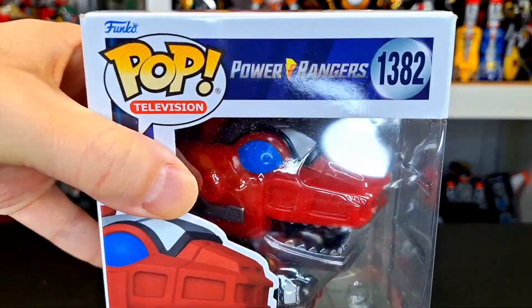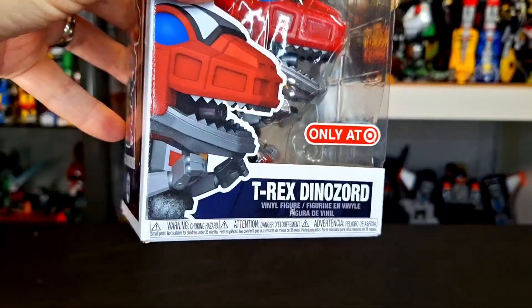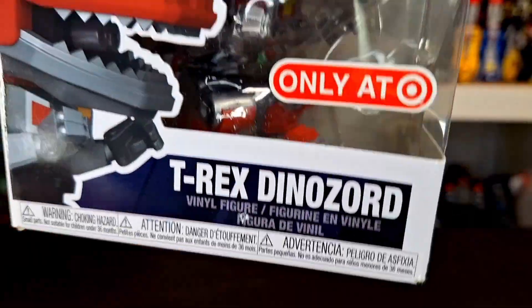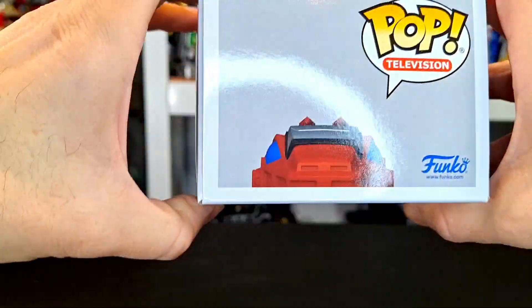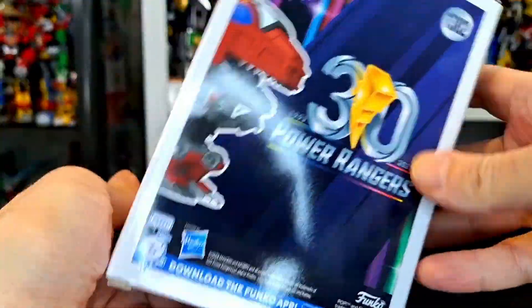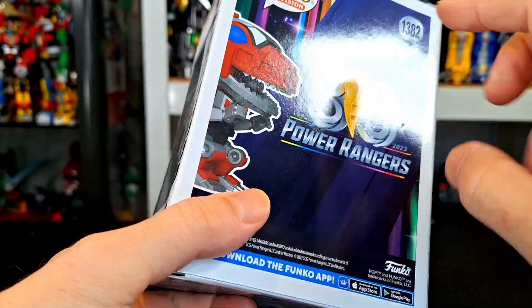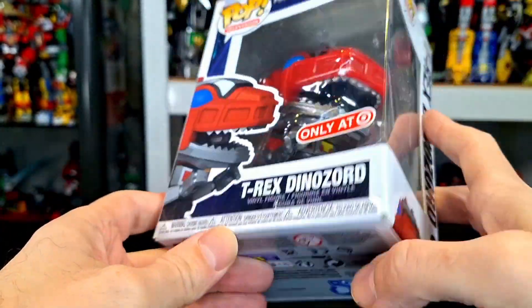What up folks, I'm UltraZone here with a review of the Funko Pop Power Rangers T-Rex Zord — it's a Target exclusive T-Rex Zord. That's right, it's the Power Rangers 30th anniversary this year, and this is a little celebration of that.